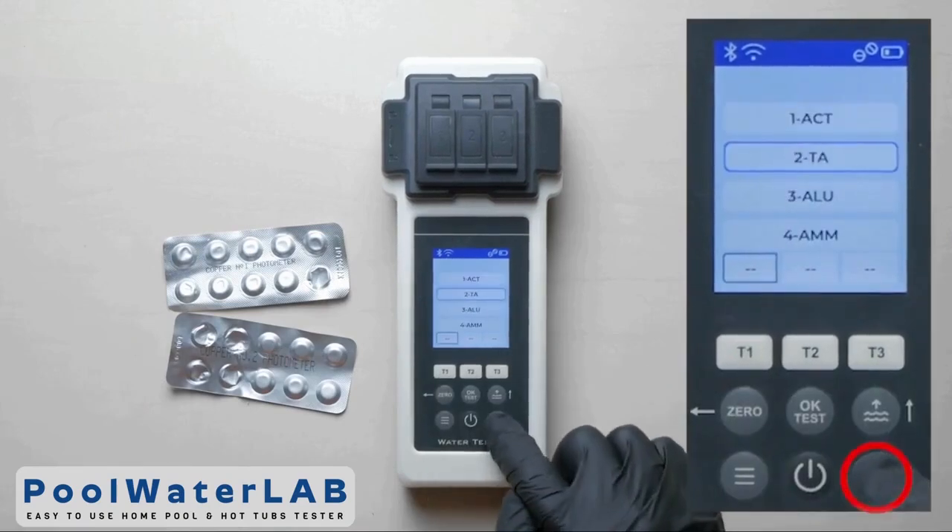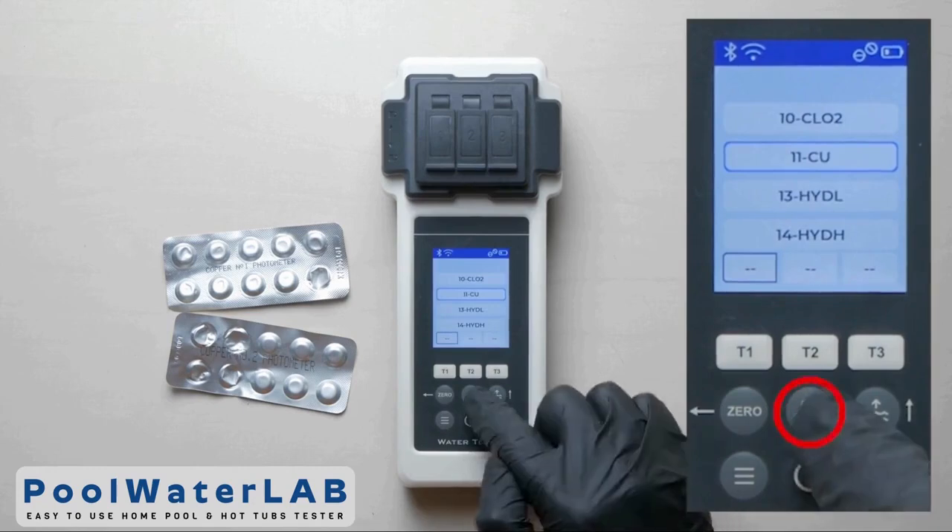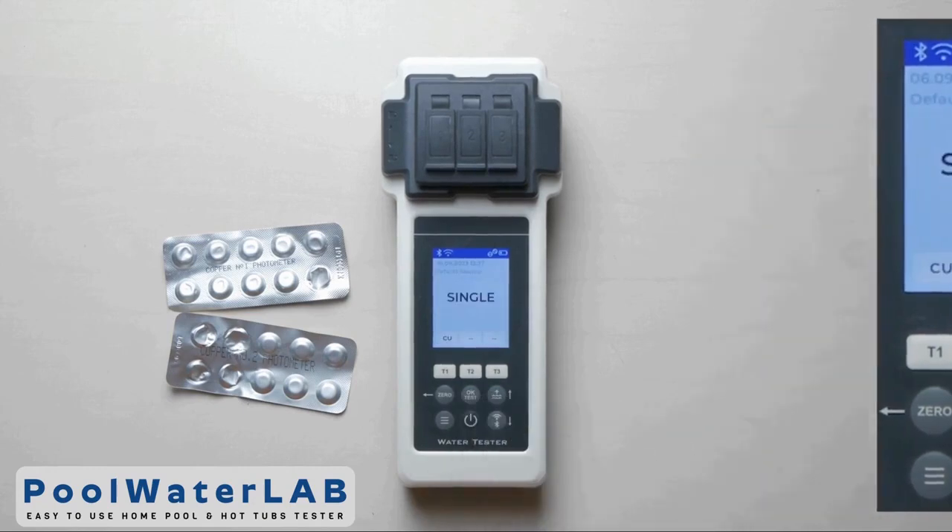Press the T1 button to go to the menu. Use the up and down buttons to select the desired parameter. Click OK to confirm the selected parameter.